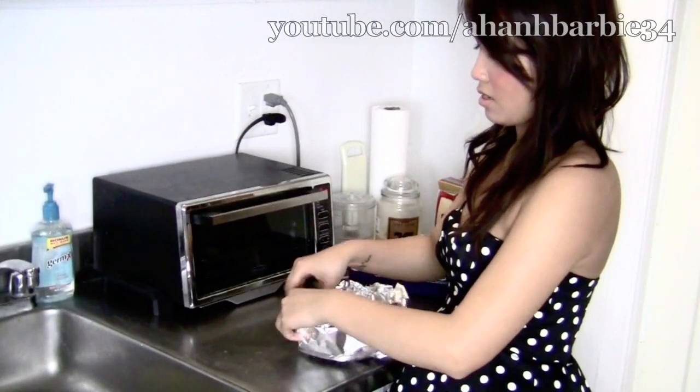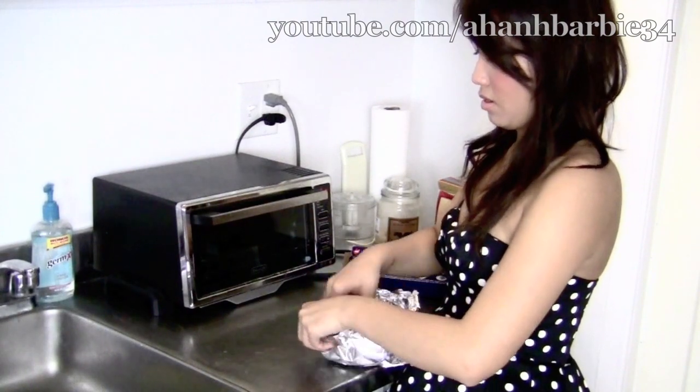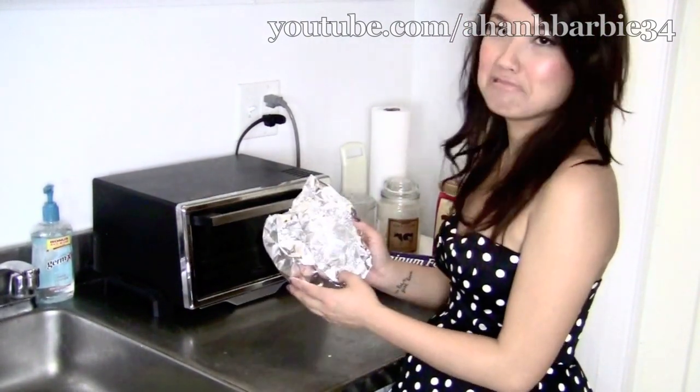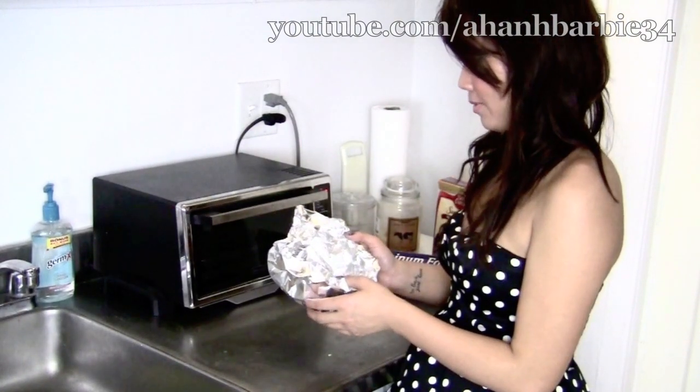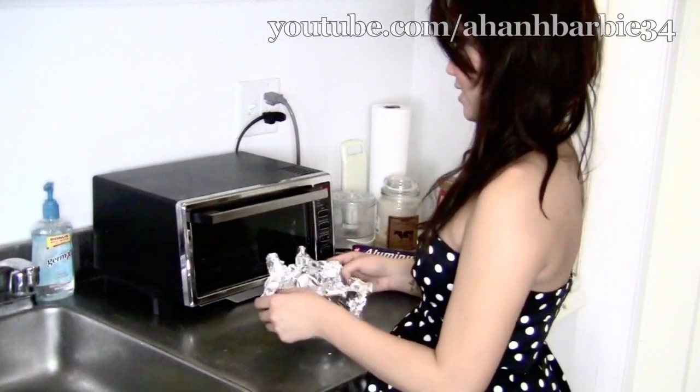I don't have a pan, unfortunately, that would fit the small oven here. And I don't want to use my big oven because there's a bunch of pots and stuff that I store in there. So I'm going to attempt to make a pan out of good old-fashioned aluminum foil. I'm going to make a heart-shaped thing. Or should I just make a normal one and then cut it into a heart? I think I'll cut it into a heart because it's hard.